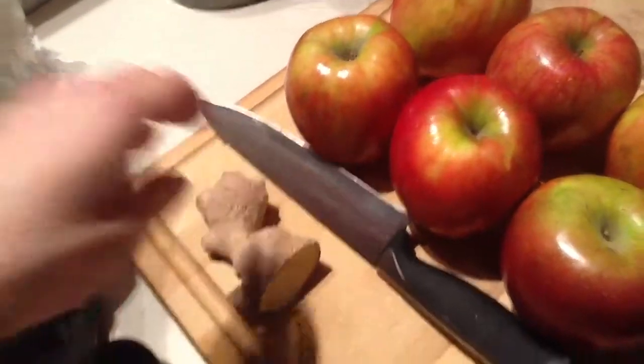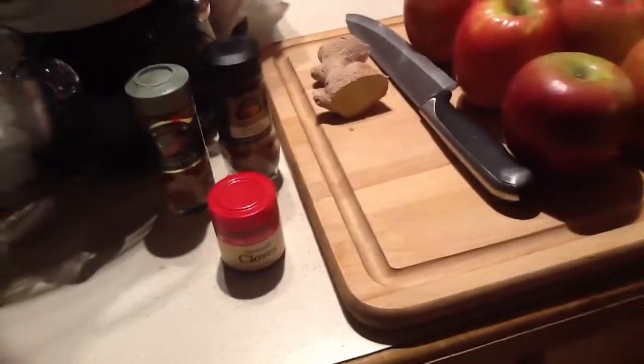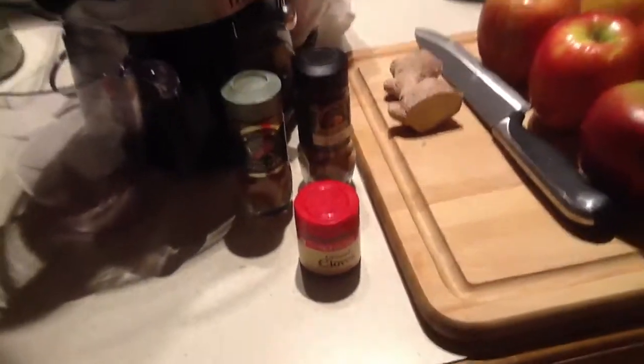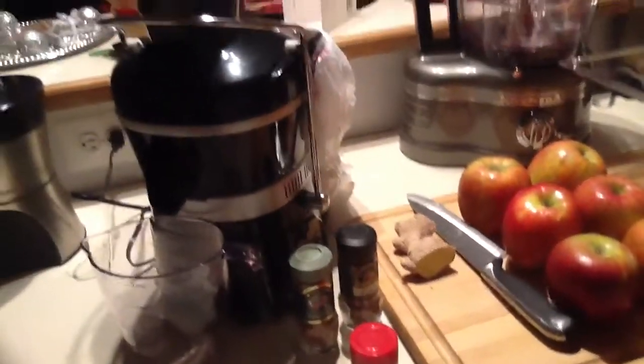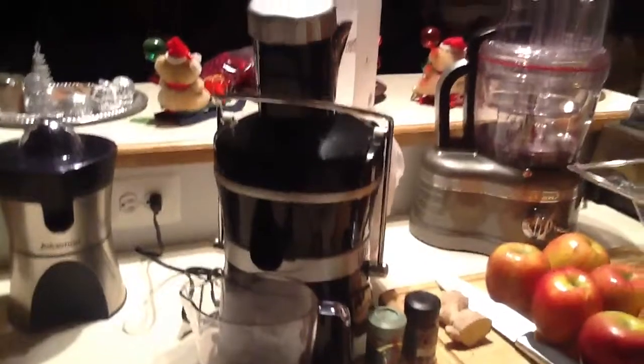It smells really good, and it has a lot of good properties. I'm going to be adding some cinnamon, nutmeg, and cloves to spice it up a little bit. It's all going to happen right here in the J. Kordich Power Grind Juicer.